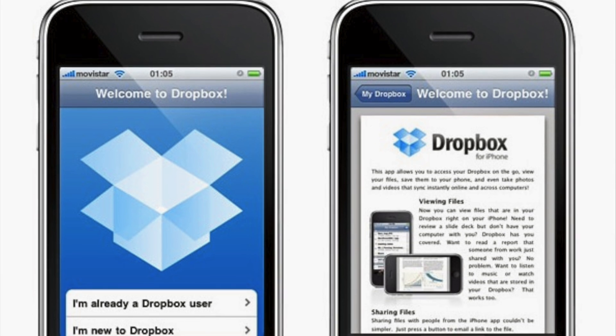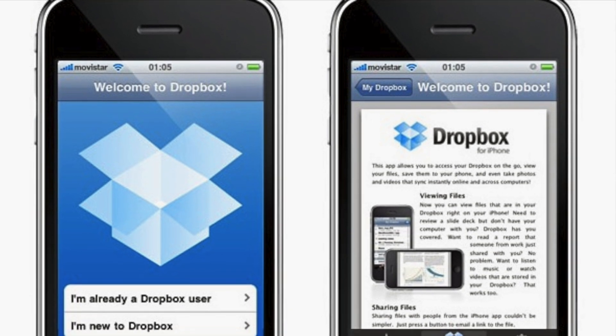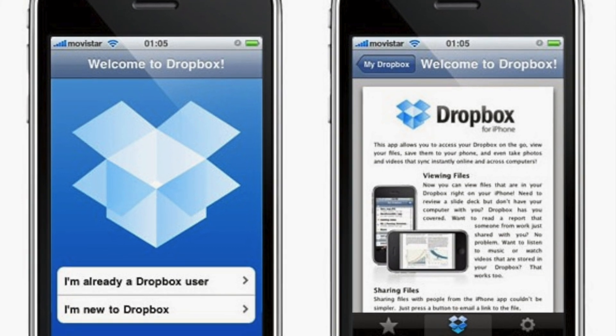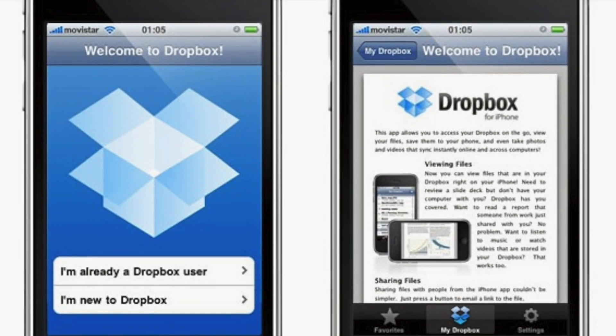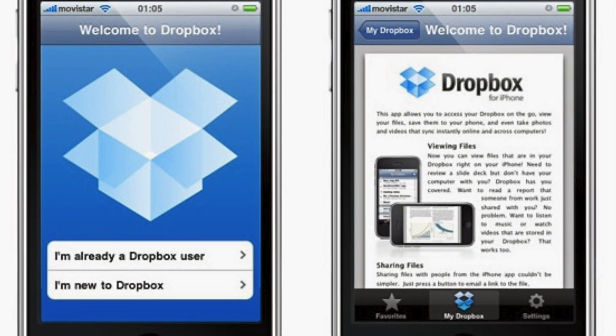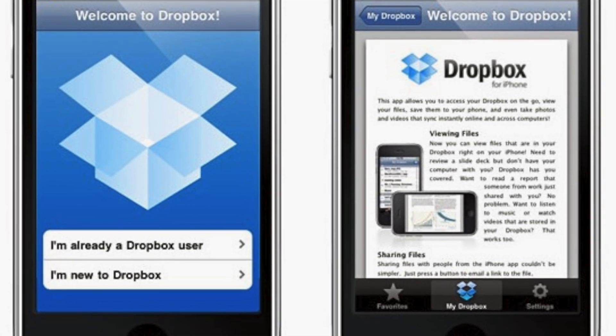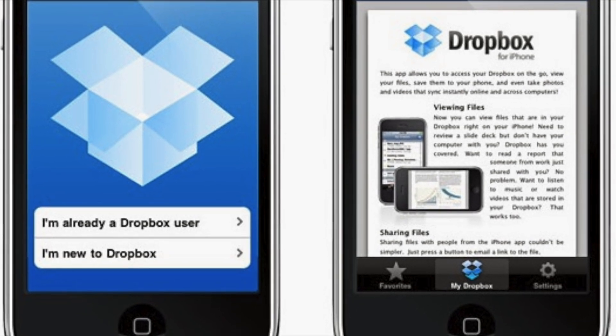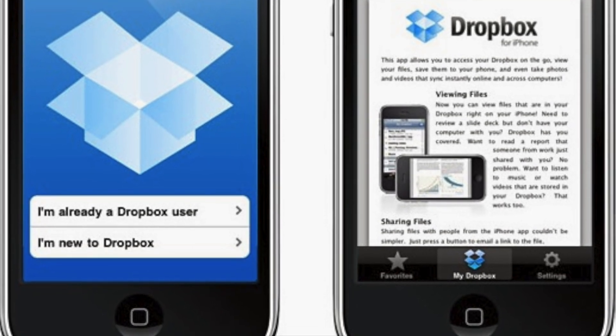If you don't have a Dropbox account yet, you can set one up for free at dropbox.com. After you set up your account, make sure to download the Dropbox app to your eReader. Apple, Barnes & Noble, and Amazon have their own app stores where you can install the app for free. For most other Android devices, you can find the app in the Google Play Store.